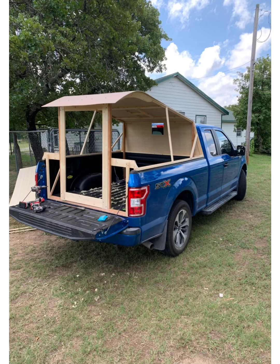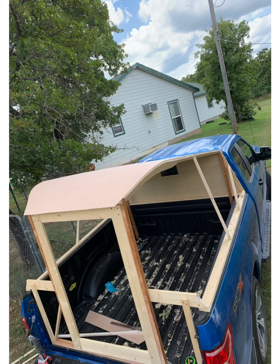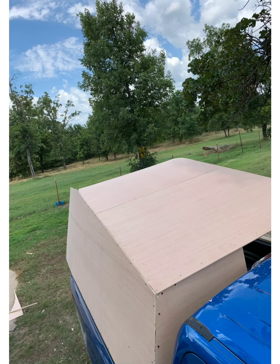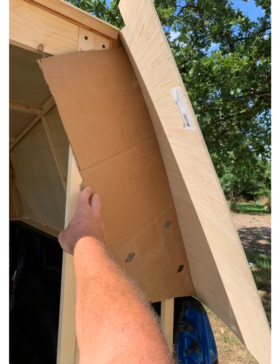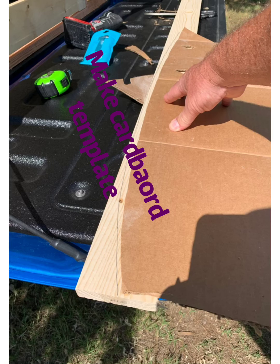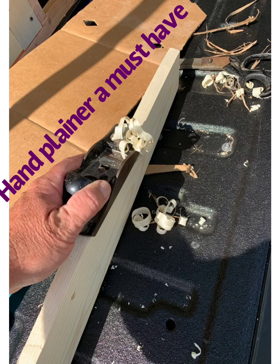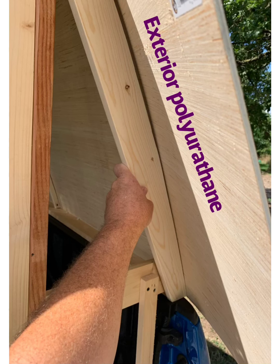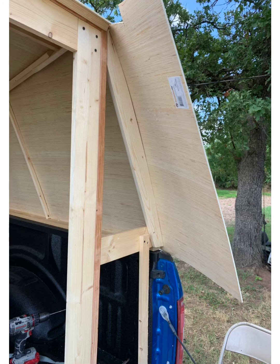I used stainless steel half-inch screws to screw the plywood down. That plywood is underlayment — floor underlayment — at about $14 a sheet, so it's very inexpensive. I left it in the rain and it seems super waterproof. I also used marine-grade UV varnish on the outside to keep it weatherproof.